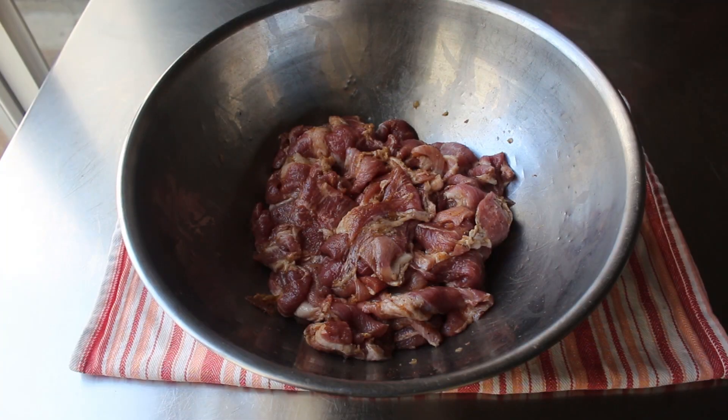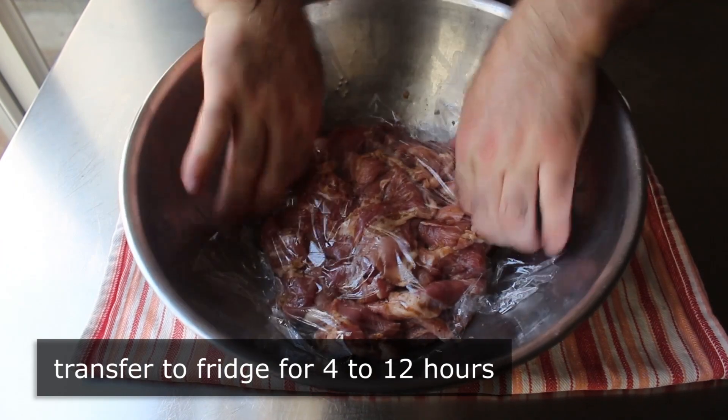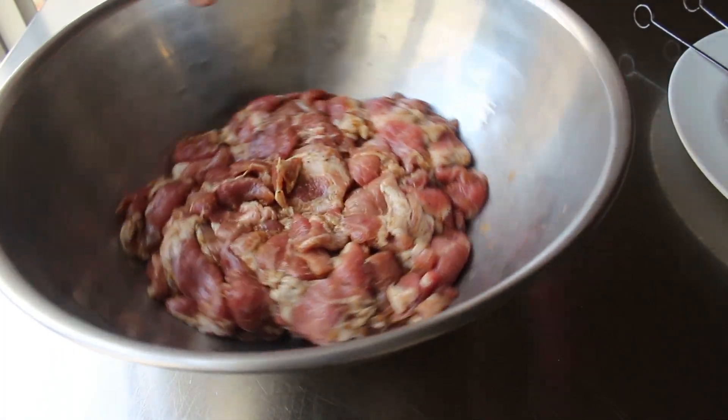And then once that's set, what we'll do is wrap it up and pop it in the fridge to marinate for at least four hours, or up to overnight, which might be even better. But either way, at that point we can pull it out and begin to impale it on a metal skewer.